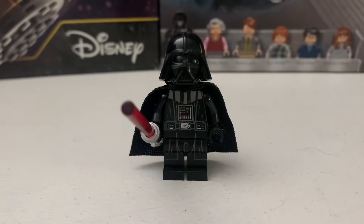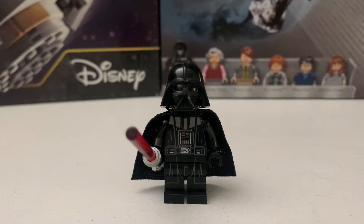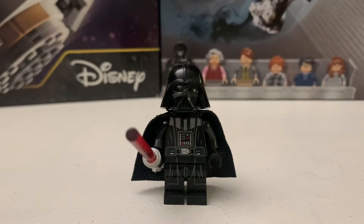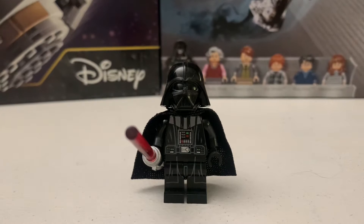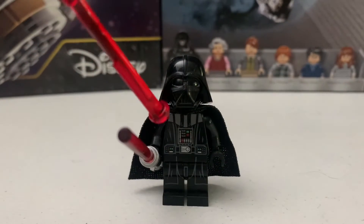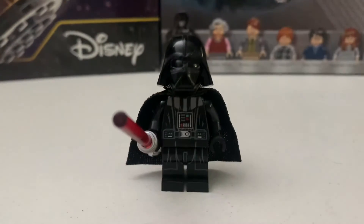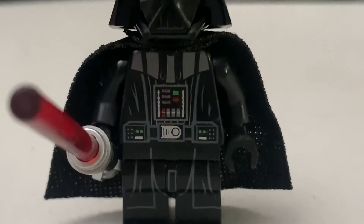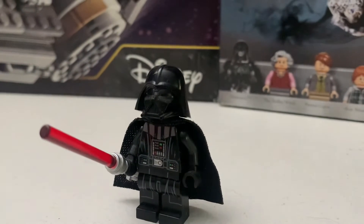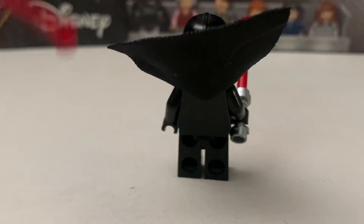Here is the Darth Vader minifigure included. It's pretty much like any other Darth Vader minifigure included in literally every set. This same one came out in the Darth Vader Transformation set. The torso is pretty standard for Darth Vader — you have his buttons. I also really like his bow, it has different colors. He does not have arm printing, but I think the new set that came out in 2020 for the summer wave does have arm printing.